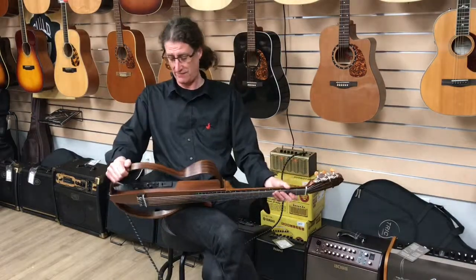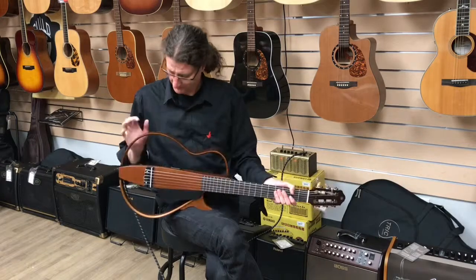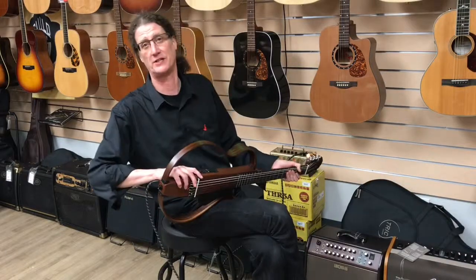These babies are impervious to feedback, of course, so it's really a very handy, innovative concept. You should check it out — come on down here, see what you think. Tell us what you think, let us know what you think of this video.